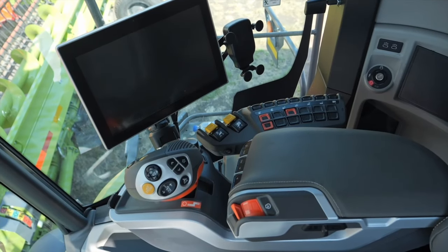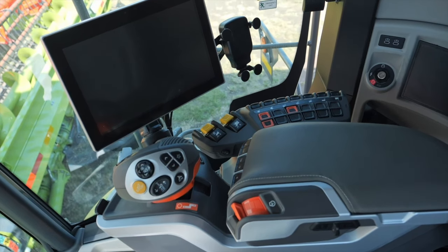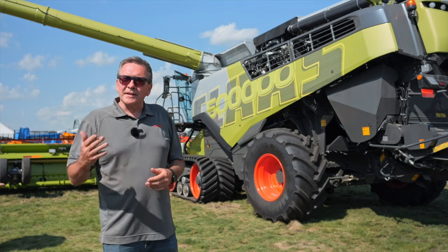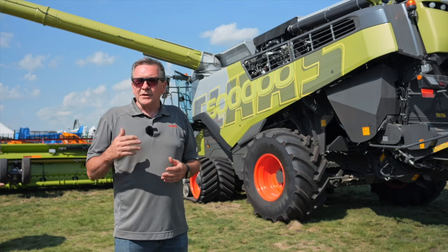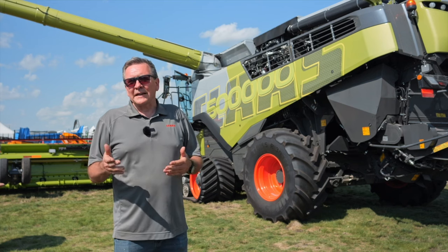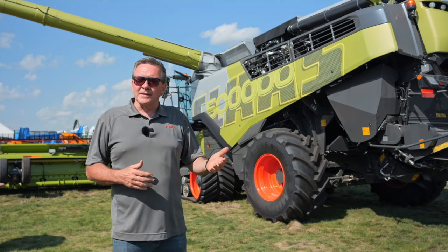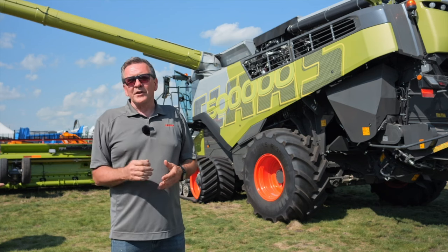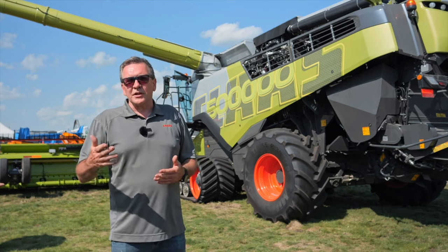The CMOS automatic system takes your machine to the next level. Instead of playing with buttons and dials, you can simply turn on automatic cleaning, separation, and threshing and it sets itself — always optimizing, re-setting itself every 20 minutes or so. There's also a dialogue feature: if you're not happy with one system, you can force it to do a clean-up or change losses instantly.